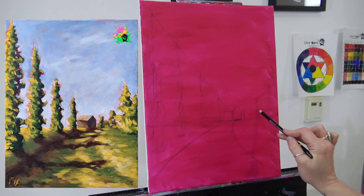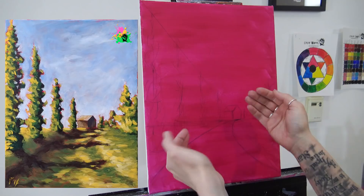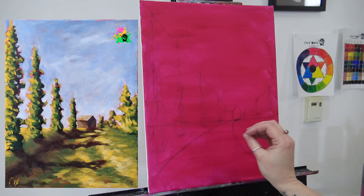This is impressionism, and painting the background last, or in conjunction with everything else, is a very traditional impressionist technique. Whenever I do this I get asked a lot why I paint the background last — it's a style choice, it's how I help myself get that impressionist look I'm going for.